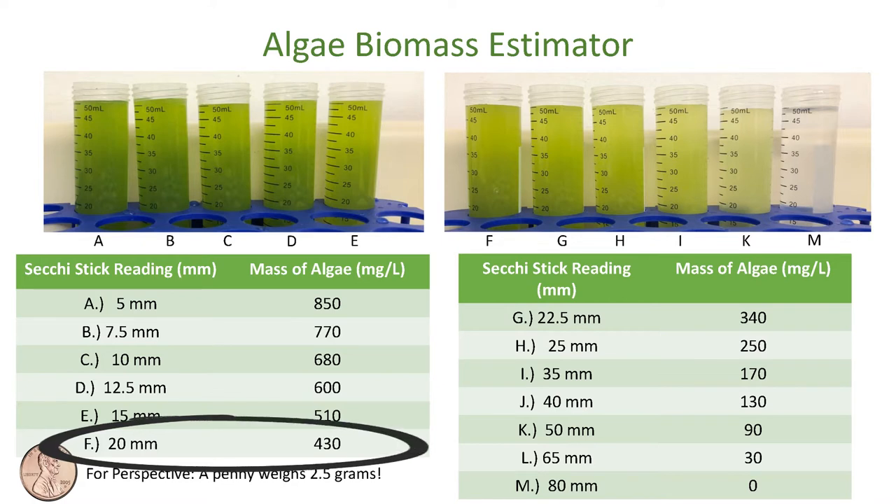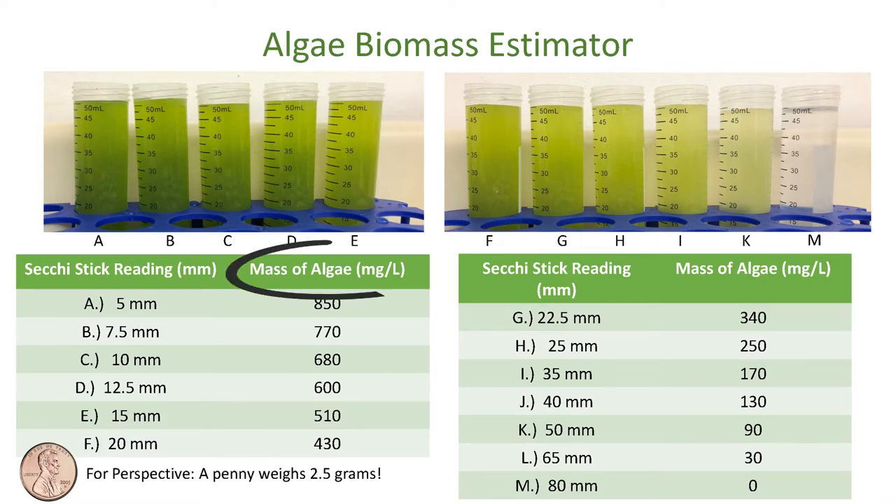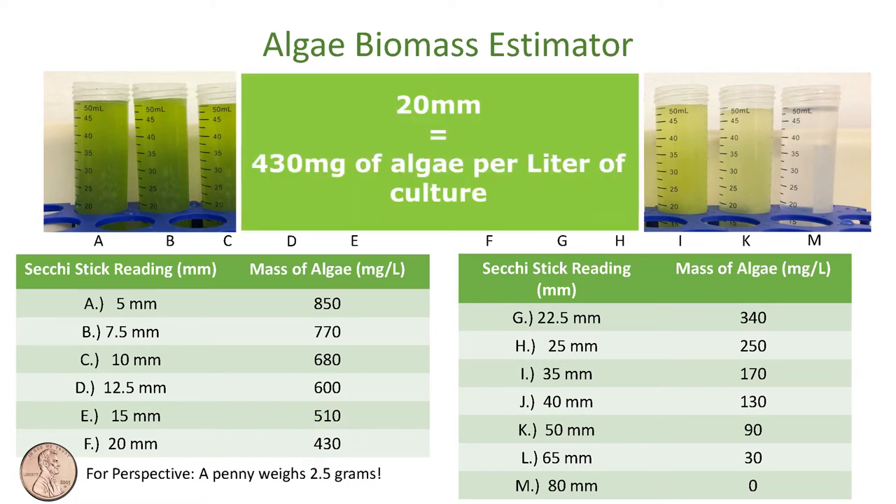On the right side, we're going to follow the mass of algae in milligrams per liter. We take 20 and go over — it's 430. So for this SecchiStick reading of 20 millimeters, it means we have 430 milligrams of algae per liter of culture.